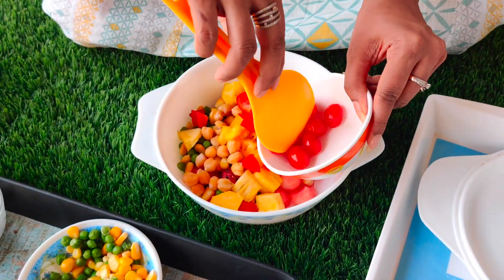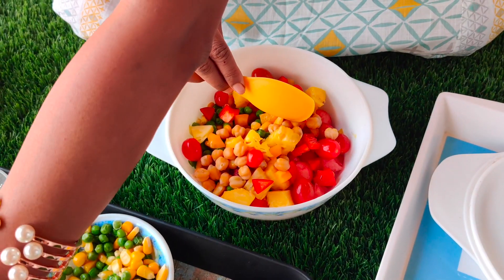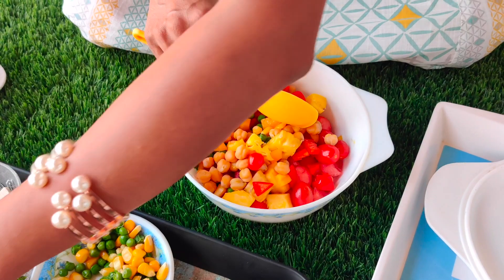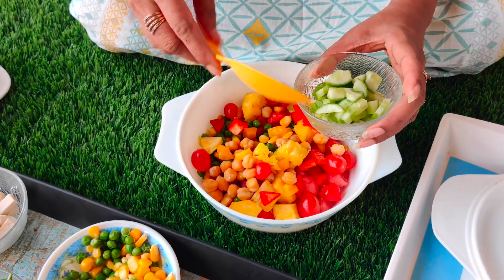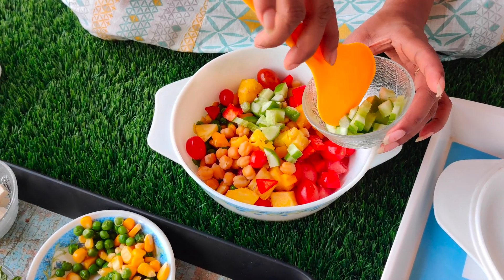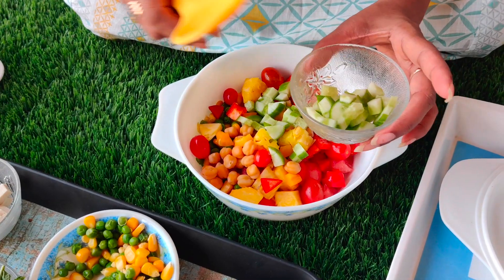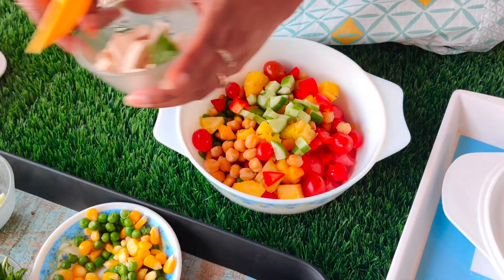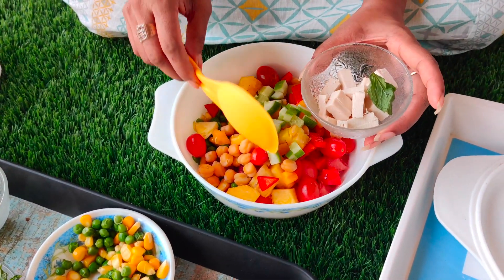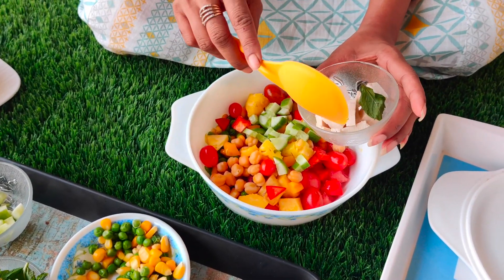Cherry tomato as well. Onions are optional — you can add them or leave them out. If you want to add onion, add it only if eating immediately. We have English cucumber and tofu. I have made a vegan watermelon basket, so I have used tofu. If you want, you can use paneer instead.